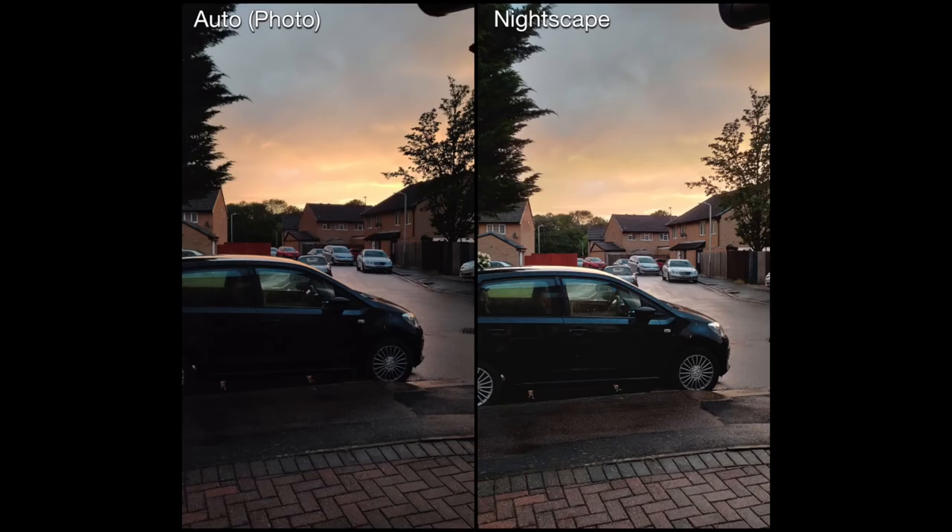This first photo is taken as the sun was setting, of my car in front of the house. As you can see, the Nightscape picture gives a little bit more detail of the car itself and has brightened up the picture. But because there's still a significant amount of daylight, it's not a massive improvement — though you can definitely see the difference.